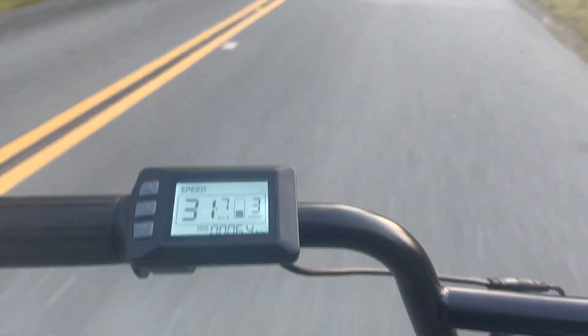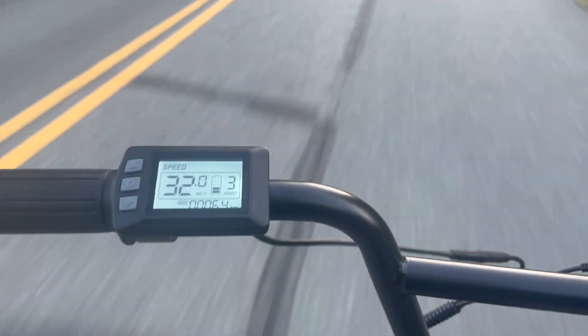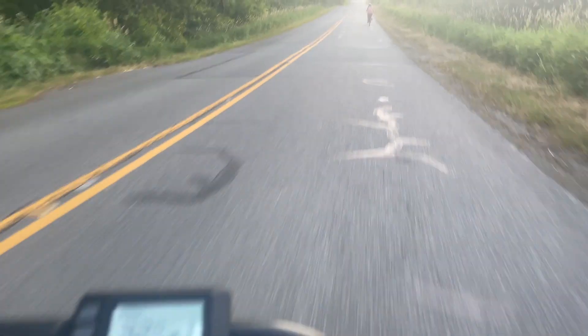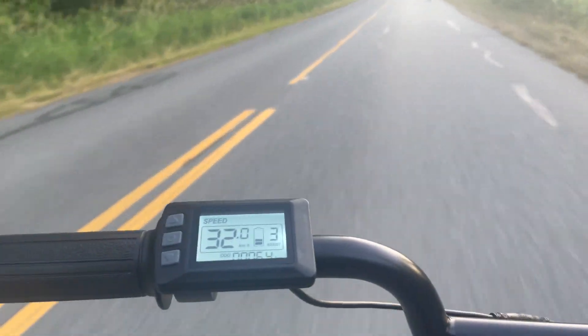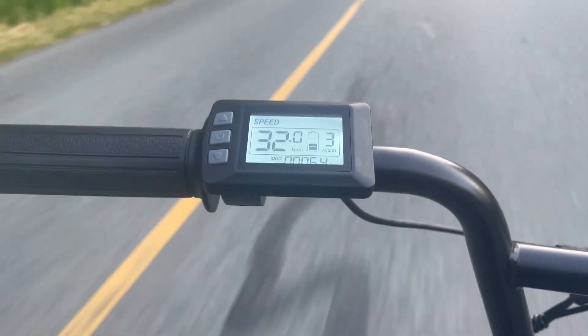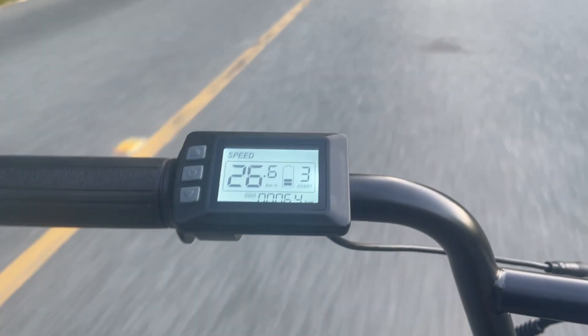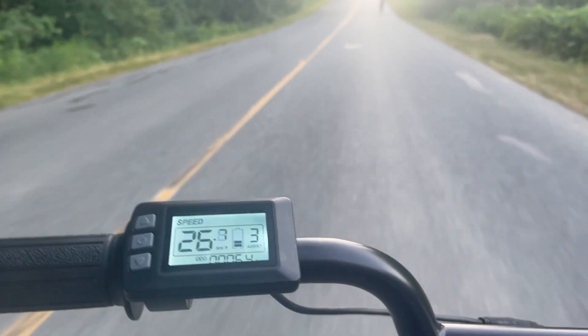You can just maintain your speed for as long as you have battery power. Power on the bike will decrease slightly when you hit hills, and it does affect your battery life when you're constantly going uphill. But if you're on the flats, you can just crank it and it'll maintain that speed.